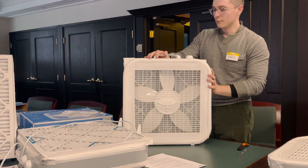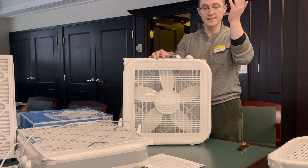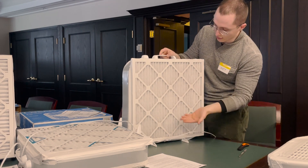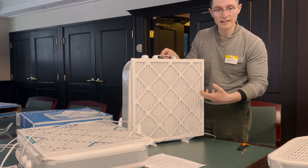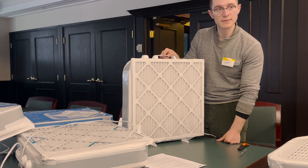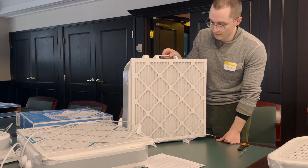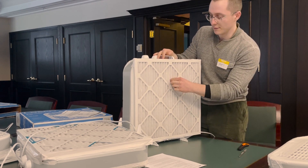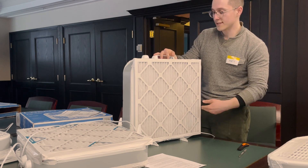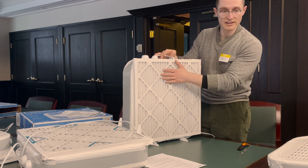The filter should last around six to eight months, but that depends on how often you're running it, how dirty the air in the room is, and what the outside weather is like. During wildfire season, smoke might make it dirty up faster. You'll notice it becomes a lot dirtier once it starts to pick up pollutants — it'll turn grey or black. When it's time to change it, remove the tape, throw the filter out, and tape a new filter onto the back of it just as we've done today.